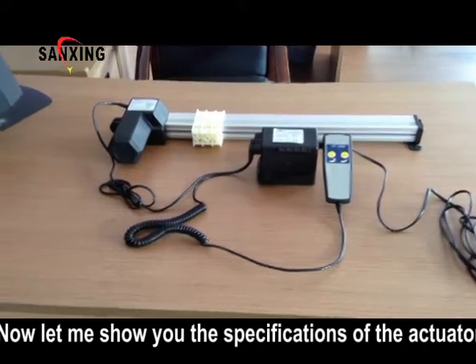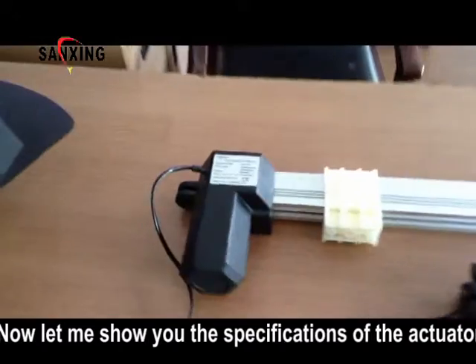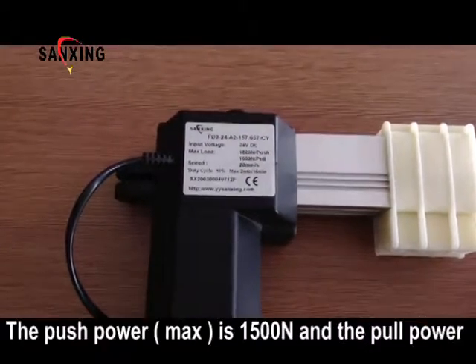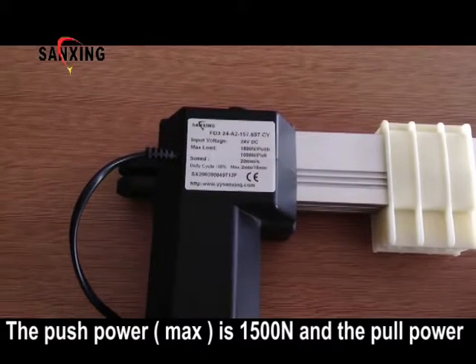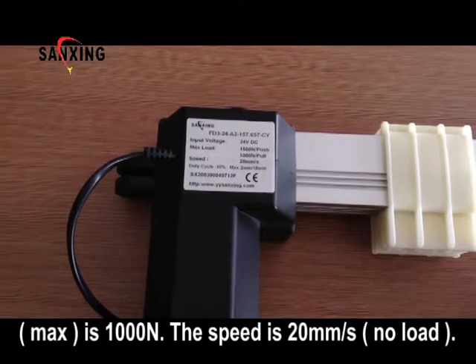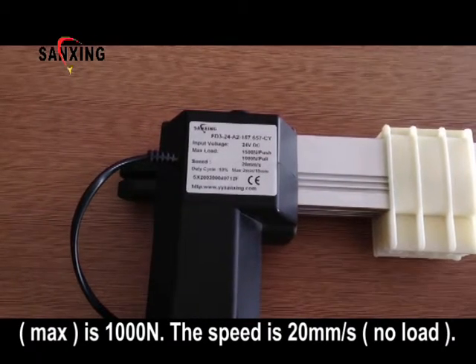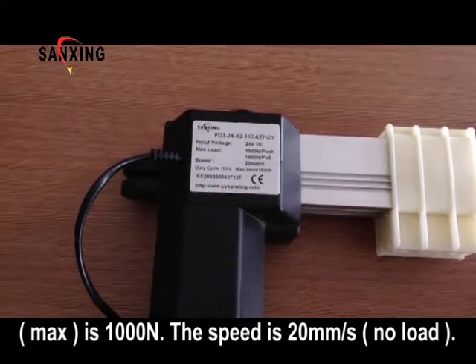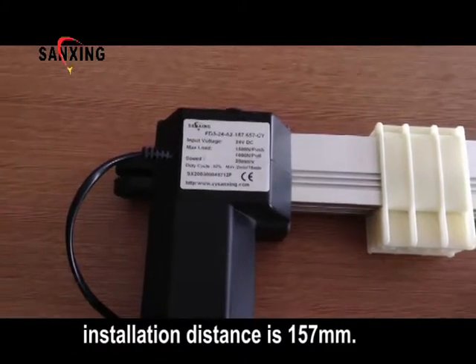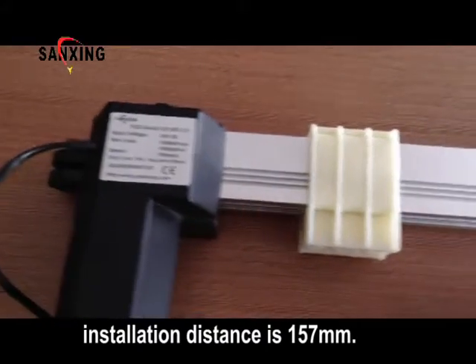Now let me show you the specifications of the actuator. The input voltage of the actuator is 24V DC. The maximum push power is 1500N and the maximum pull power is 1000N. The speed is 20mm per second. The stroke of the actuator is 500mm and the minimum installation distance is 157mm.